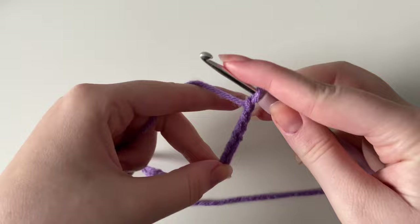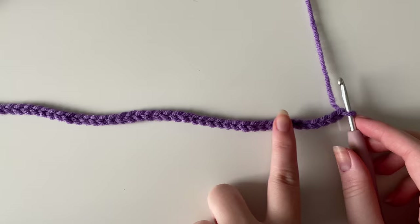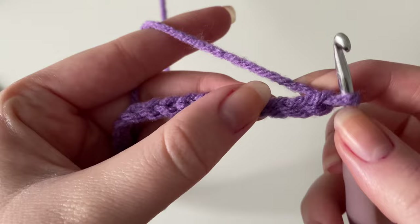Once you've done 51 chains, this is what it should look like. If you're using a smaller yarn, your stitches will be smaller and your chain shorter. If you want your puffy flower to be more full, you can double this — I used to do 102 chains back in 2021 to make them super big. If you're ambitious, go for 102 chains, but now we're going to work on the first row.